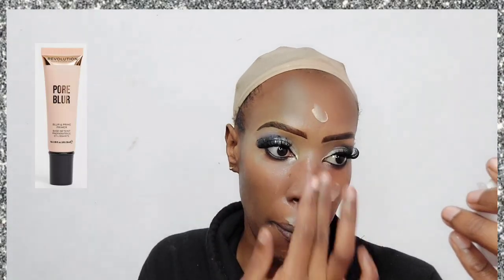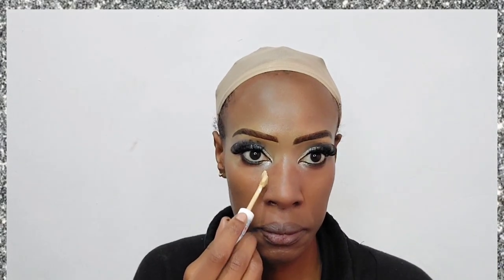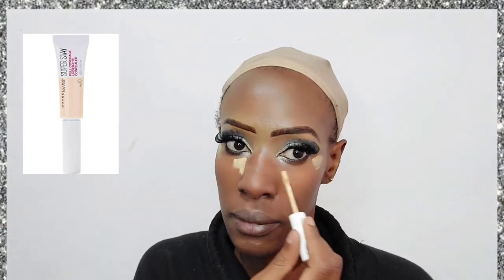Now I'm going in with my usual primer that I've been loving lately, which is the Makeup Revolution Blur Pore Blur primer — it's a blurring primer and I absolutely love it. Then I'm going in with concealer first: the Maybelline Super Stay concealer in the shade Honey.